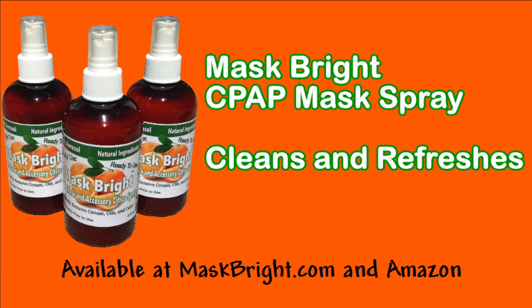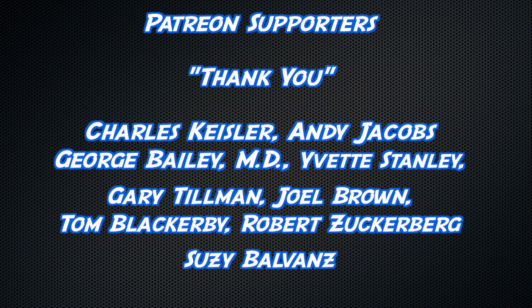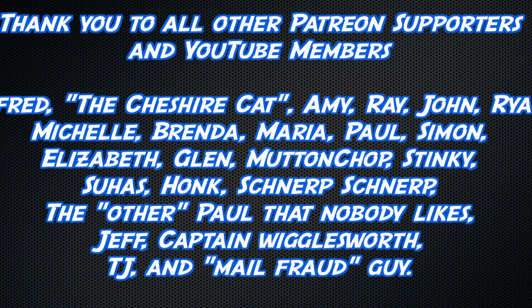You've got yourself a stinky mask — pick up some Mask Bright today. Thank you to all watching, but an extra thick thanks to Patricia Espalon, Ray Troutman, Sarvesh Joshi, Stuart Hetherington, Matthew Lilly, and Mona Swearingen. And thank you to my other level Patreon supporters as well as my YouTube members, especially Susie Belvez.